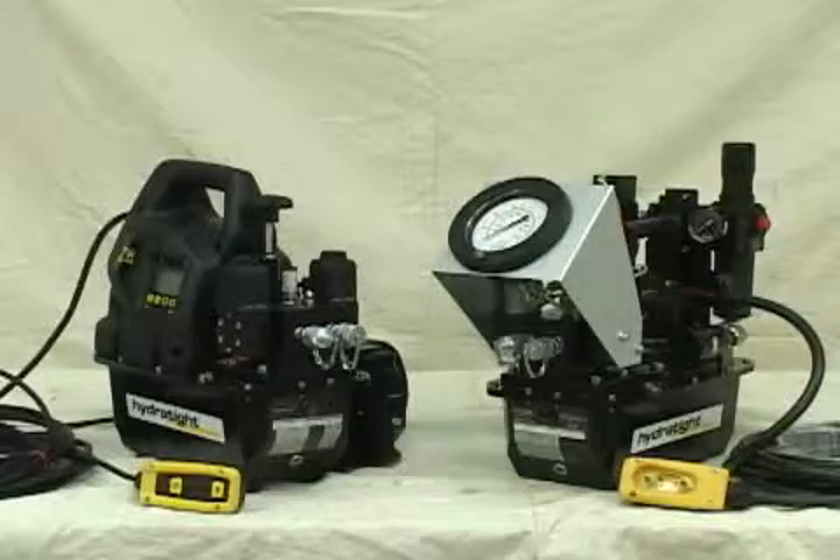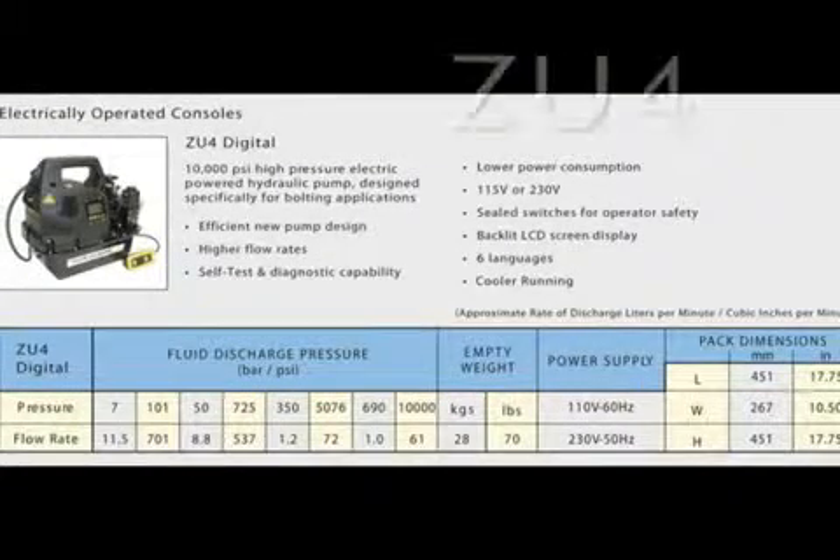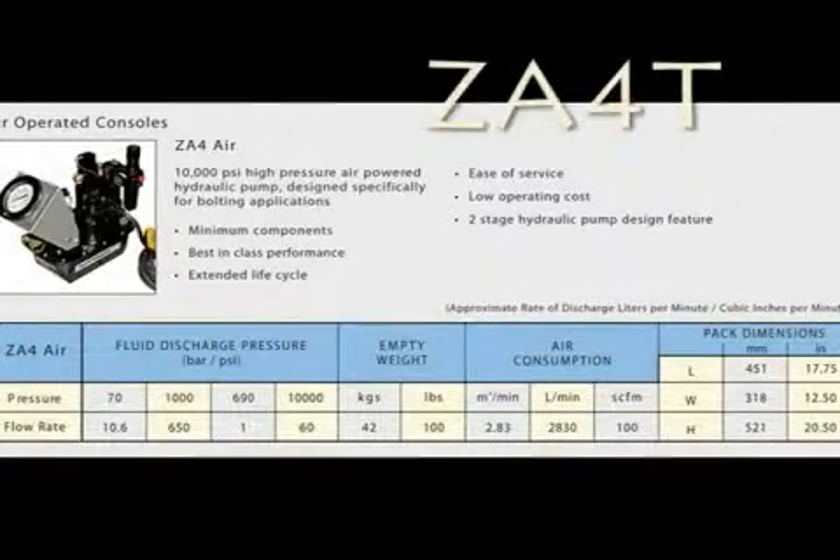There are two basic kinds of pumps or consoles available from HyderTite: air or electric. For the electric, we will demo on the ZU4 pump. And for the air, we will demo on the ZA4T pump.